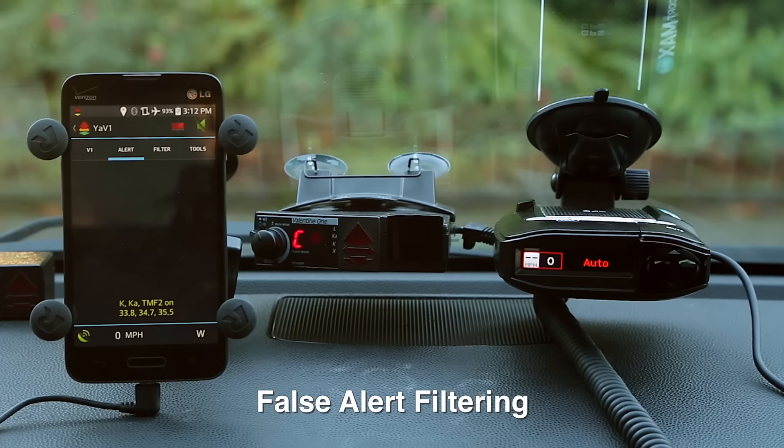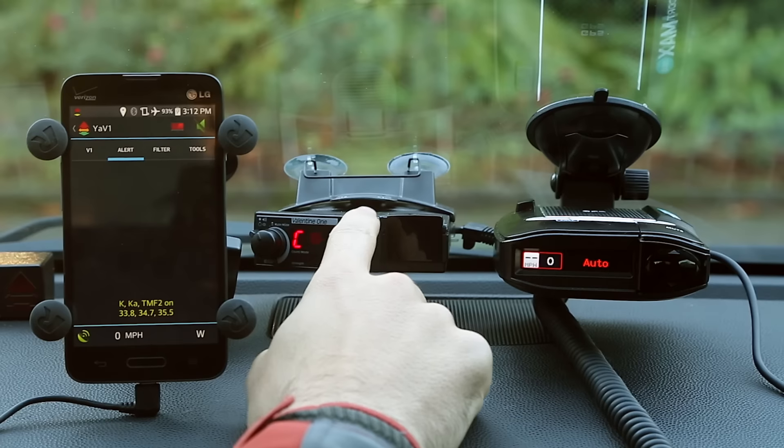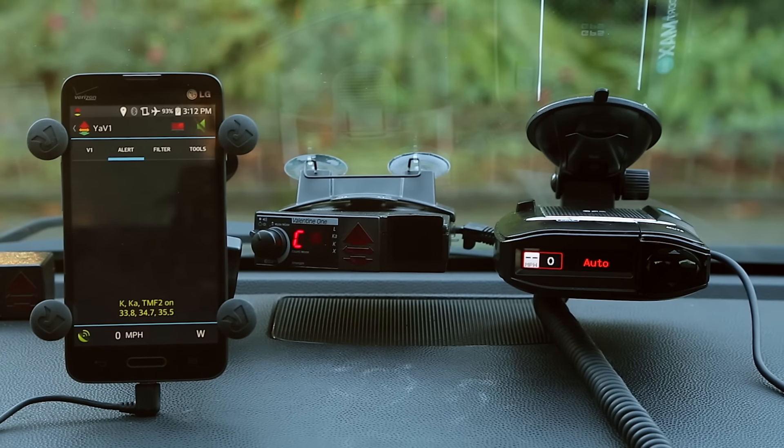Let's talk about false alert filtering — this is an area where we'll see some differences. One of the most annoying sources is cars with collision avoidance and blind spot monitoring systems, which are radar-based and tough to filter out. No detector can completely filter them out, but the false alert filter on the V1 is quite good — actually one of the best in the industry. As of the latest version of the V1, firmware 3.894 or newer, they've called it the Junk K-Fighter, and that latest version has a really good false filter.